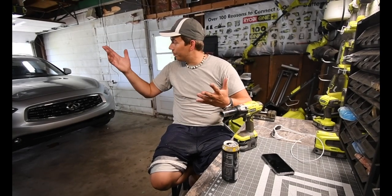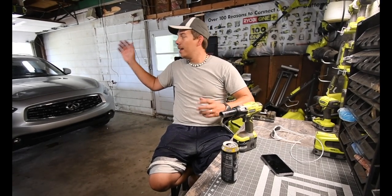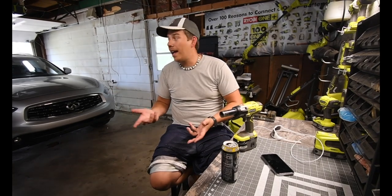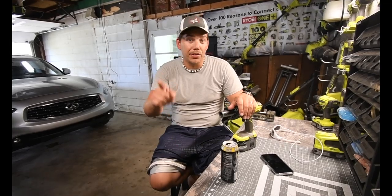That's pretty much it for this episode. Today was a successful day. I got the front brakes fixed for $30 and I rotated the tires myself, which was free. So this is Dave Nicholas - thank you for tuning in, and I'll see you guys next time.